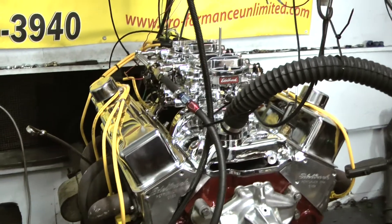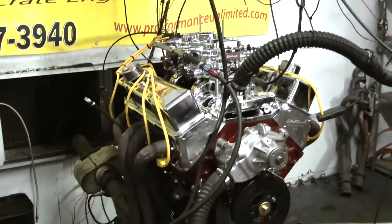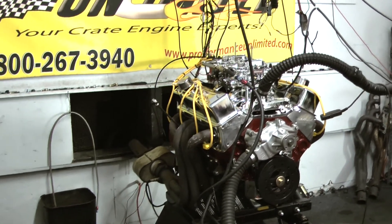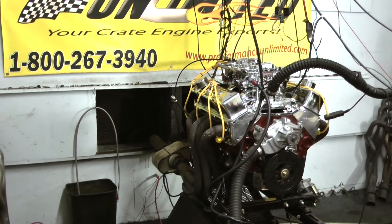If there's anything you're interested in, we'd be happy to have you give us a call — talk to Steve and we'll design you something. Enjoy our videos and hope to hear from you soon.